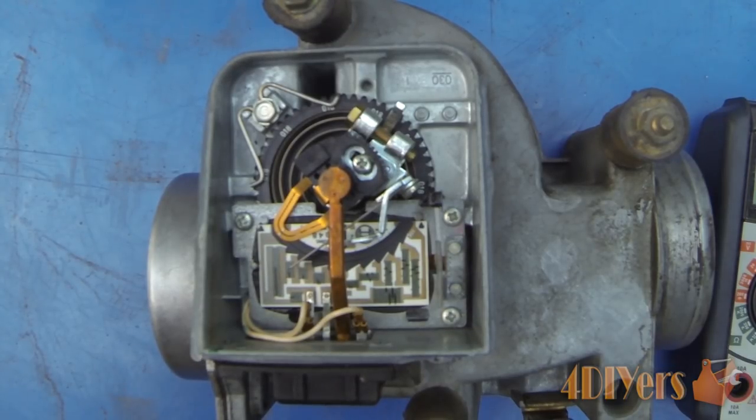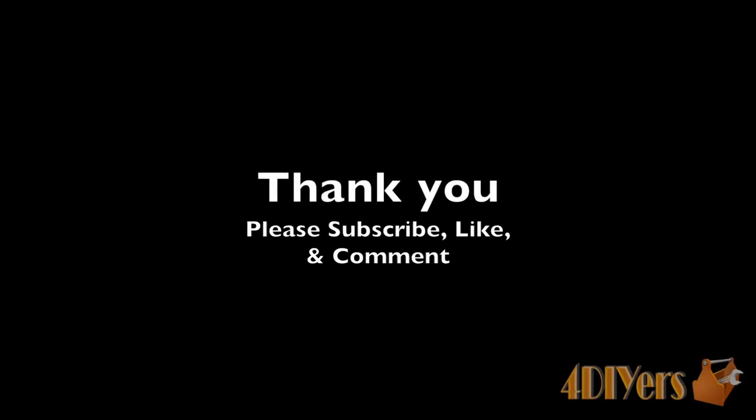If you have any comments or questions, please don't hesitate to post them below. Also please subscribe to my channel and like my video. Thank you for watching.